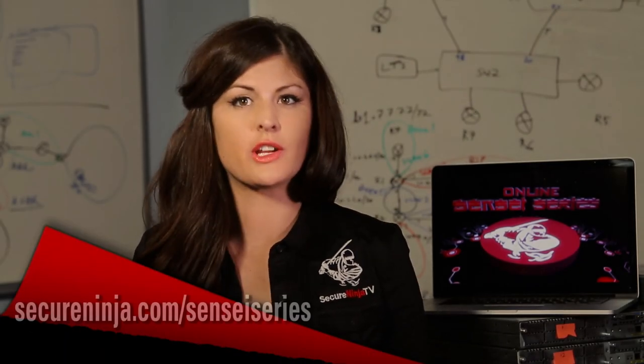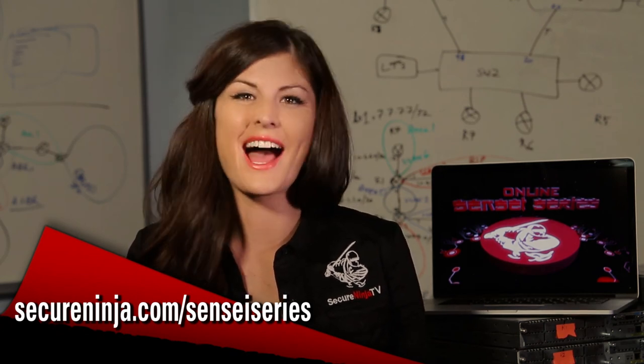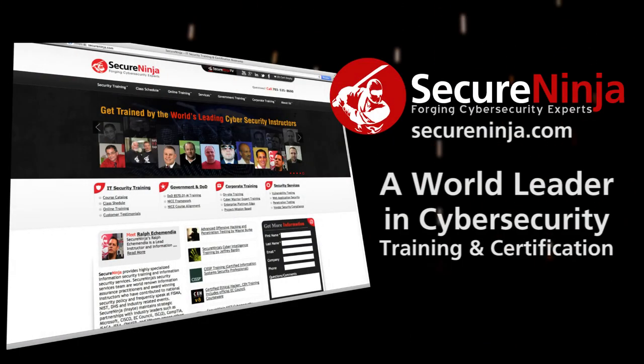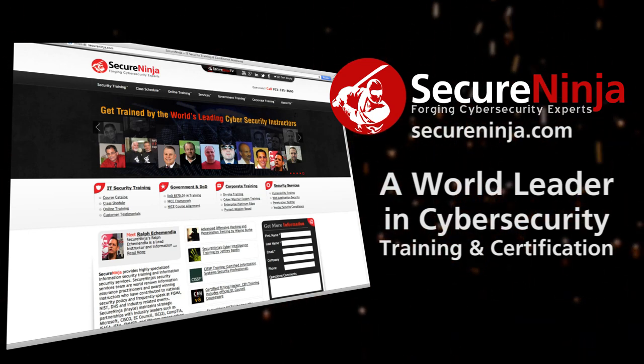We hope you enjoyed this short preview. If you'd like more information on the growing list of Online Sensei Series courses, head over to SecureNinja.com/SenseiSeries. I'm Alicia Webb — thanks for watching. Secure Ninja TV is brought to you by SecureNinja.com, a world leader in cybersecurity training and certification. Our master instructors will help build you into a highly skilled and marketable security professional. Secure Ninja — forging cybersecurity experts.